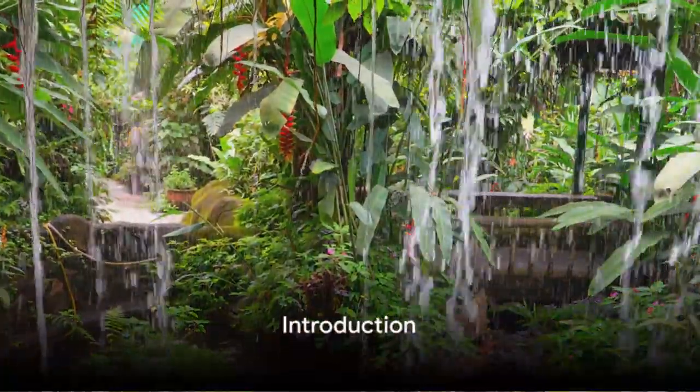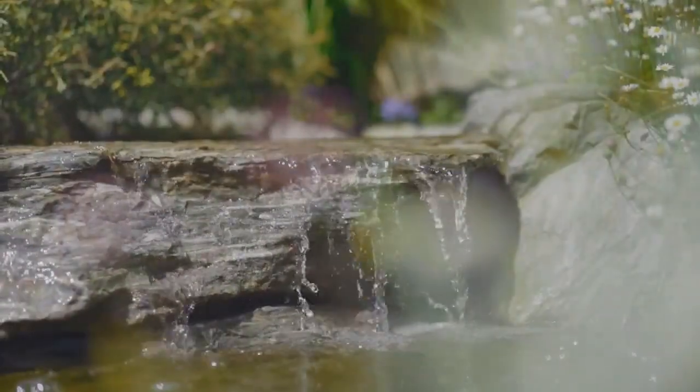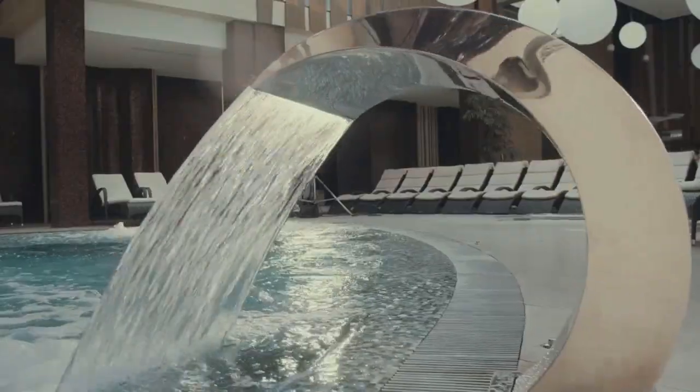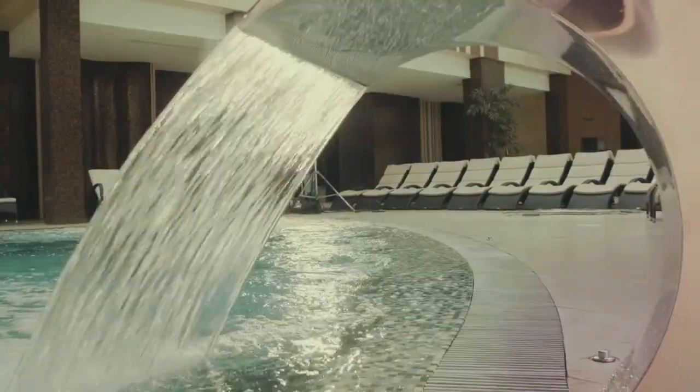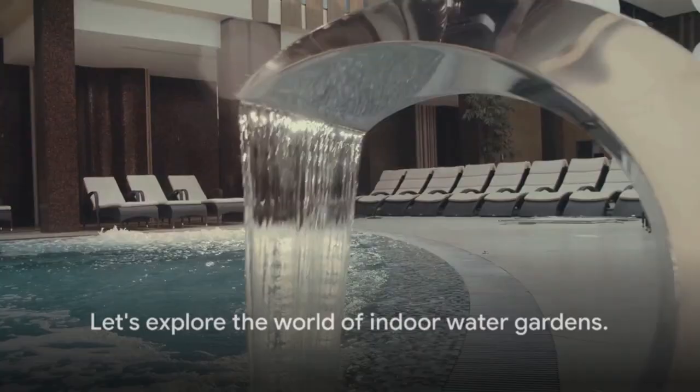Ever wondered how you can bring the tranquility of a serene pond right into your living room? Imagine the soothing sound of water, the lush greenery, all within your reach. Indoor water gardens offer relaxation and an aesthetic touch to any space. Let's dive into the world of indoor water gardens.